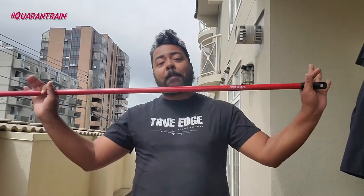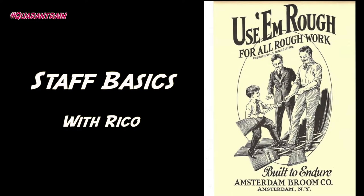Hey everyone, Rico here, back to do a little quarterstaff training. Today I'm going to be using a broom handle. It's a nice, easy makeshift quarterstaff and will work great for our purposes.